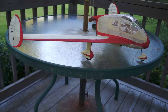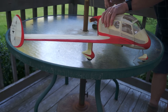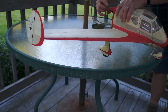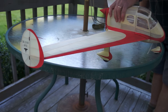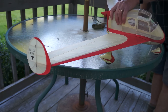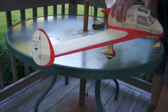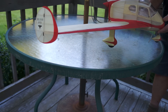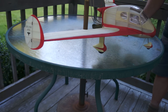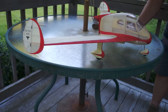Now we're going to do a test run on the motor. I'm going to come back here and grab it. This is mounted in the pusher configuration. I'm going to just flip it. Getting a good bit of thrust. Running backwards.